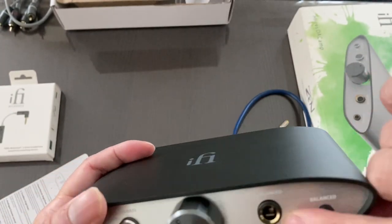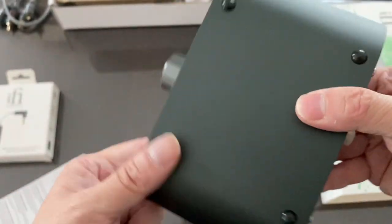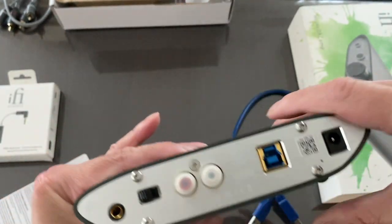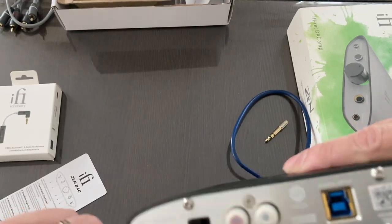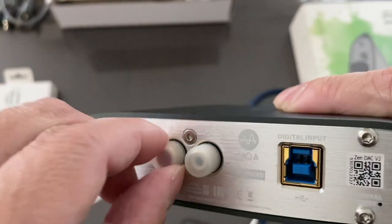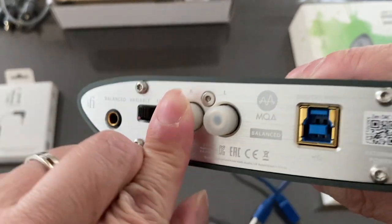On the front we have the 6.3mm unbalanced output and the balanced output — I recommend using balanced. At the bottom there are feet to raise it slightly. It does not get hot. We have the 4.4mm balanced output to plug into speakers. There's a variable/fixed switch at the back, the balance output, iFi logo, and the speaker cable connectors for right and left channels.